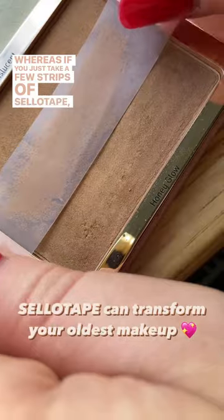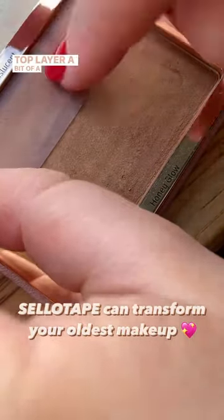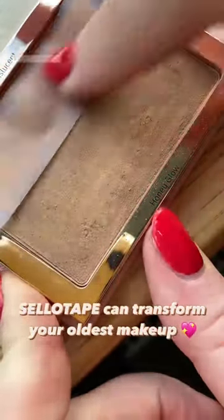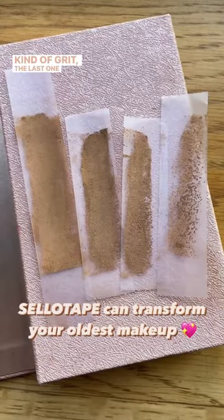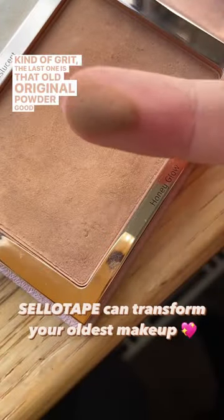If you just take a few strips of sellotape and give the top layer a bit of a rub, you'll actually see in the progression of the strips that the first one is covered in kind of grit, and the last one reveals that old original powder good as new again.